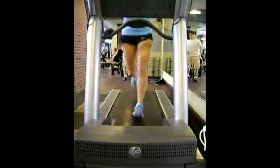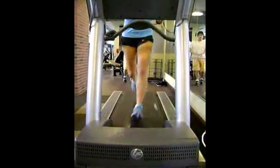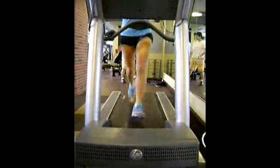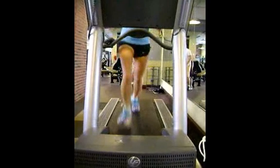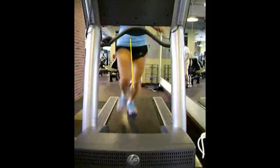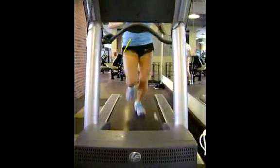If you look at the running gait that we're looking at over here, what you can see is your forefoot, or your leg that hits the ground, sort of crosses midline. If you draw a straight line from the middle of your torso all the way down to the ground, your foot crosses midline.